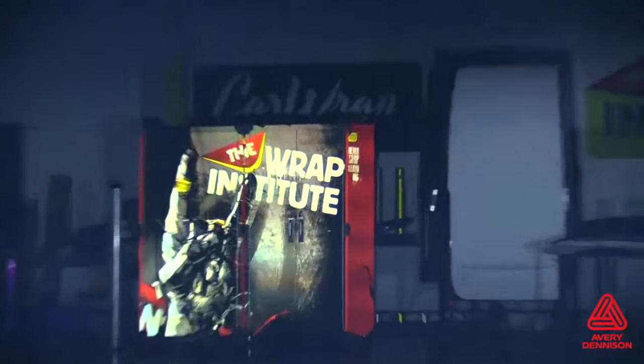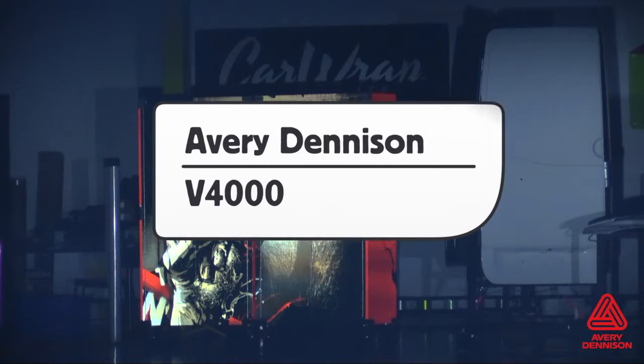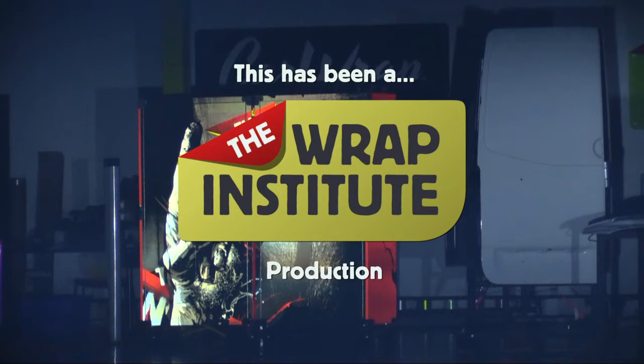Finally, here is a good shot of how the reflective properties of the V4000 come to life when exposed to light. For more information on the V4000, you can go to the provided URL or visit these social media outlets for images and news on any other Avery Denison products. This has been a product video for Avery Denison's V4000 Premium Reflective Film, proudly produced by the Rep Institute.